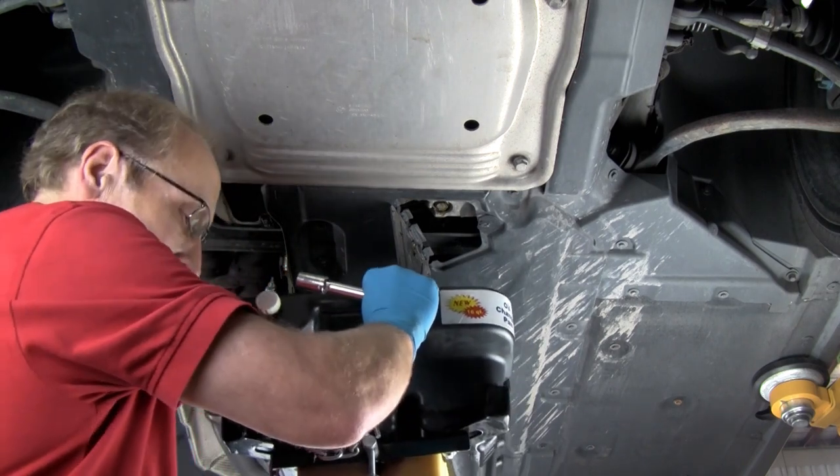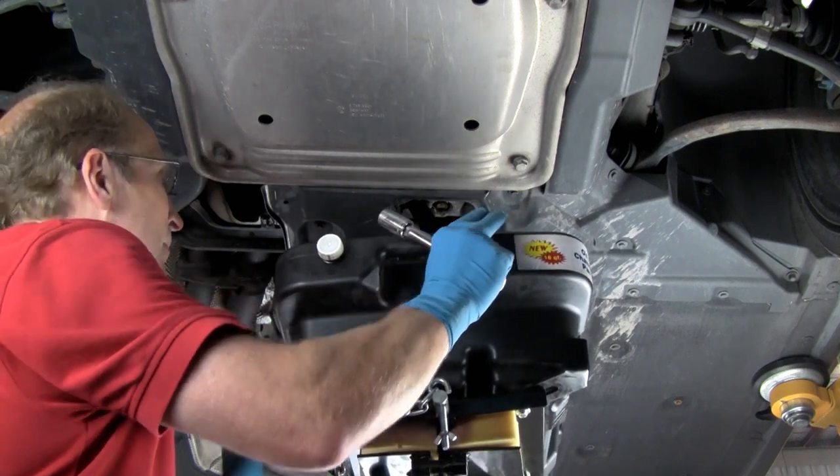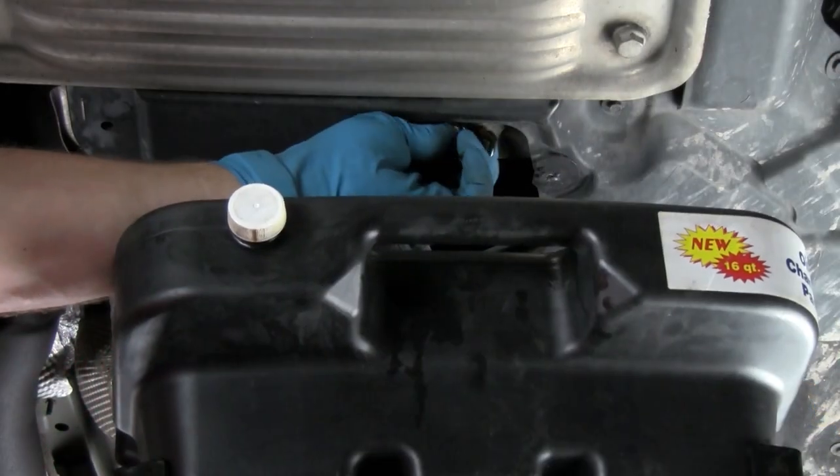Position the drain pan under the drain plug before removing the plug. Don't forget to remove the plugs from the drain pan catch basin. Remove the drain plug.